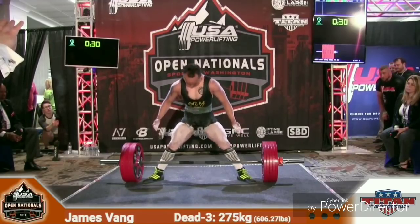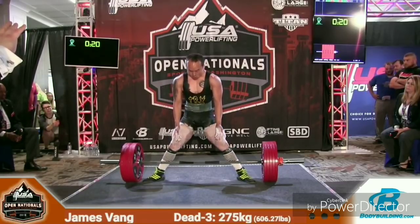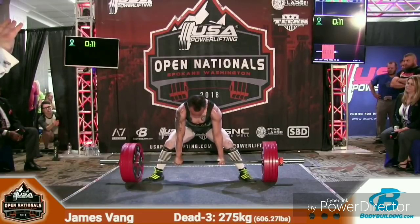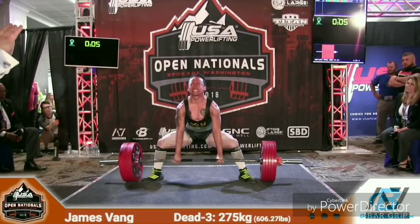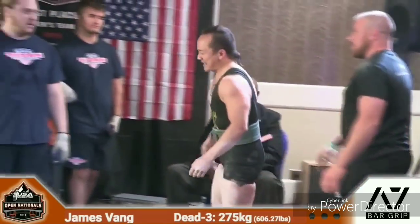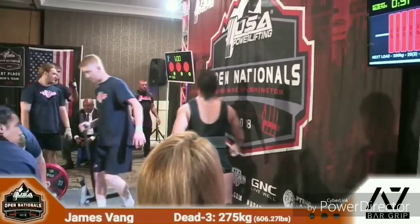James taking 606 pounds, 275 kilos, for his last attempt. You see he's trying to get the grooves in the flooring. Good lift for Clayton on platform two. James is taking his time on platform one, which is fine — he's got plenty of time. Not coming off the floor today... oh, there he goes! Way to catch it. He's good. We are done with lifting for the day on platform one.